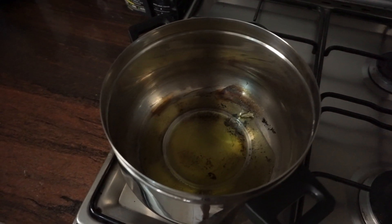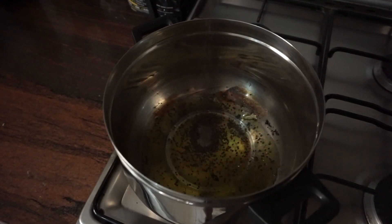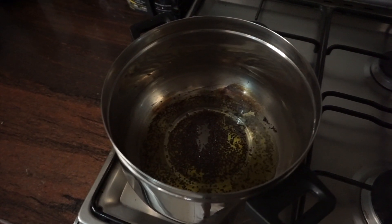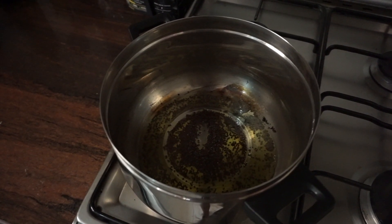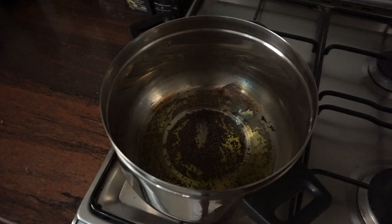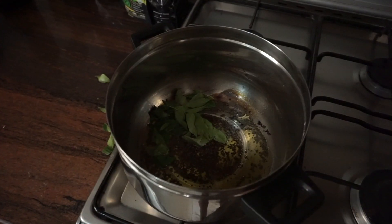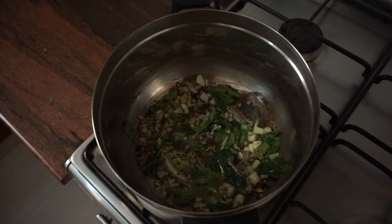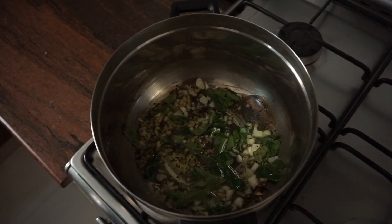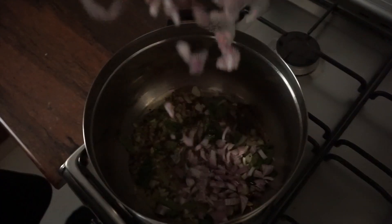In with the oil and mustard seeds. Drop in the curry leaves and the garlic and let that sizzle for a little bit — this is a glorious sound, warming to the soul and the heart. Next we're going to drop in our onions.